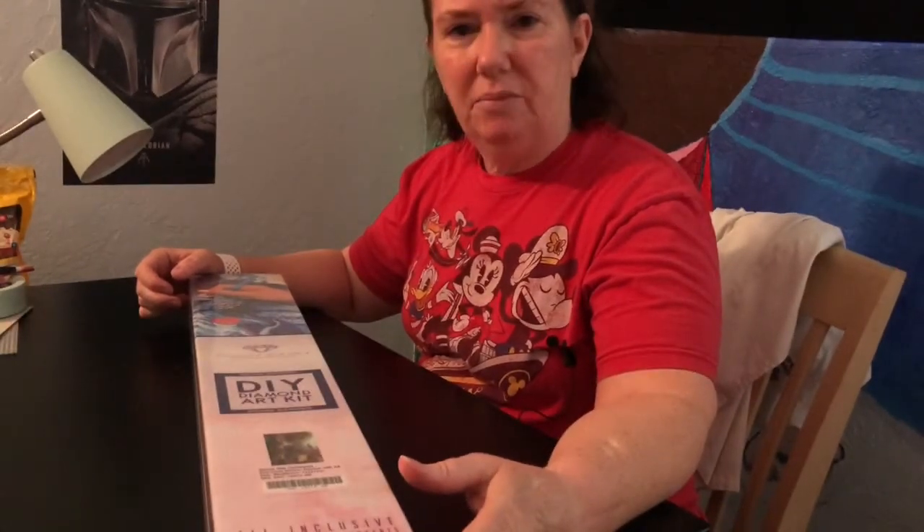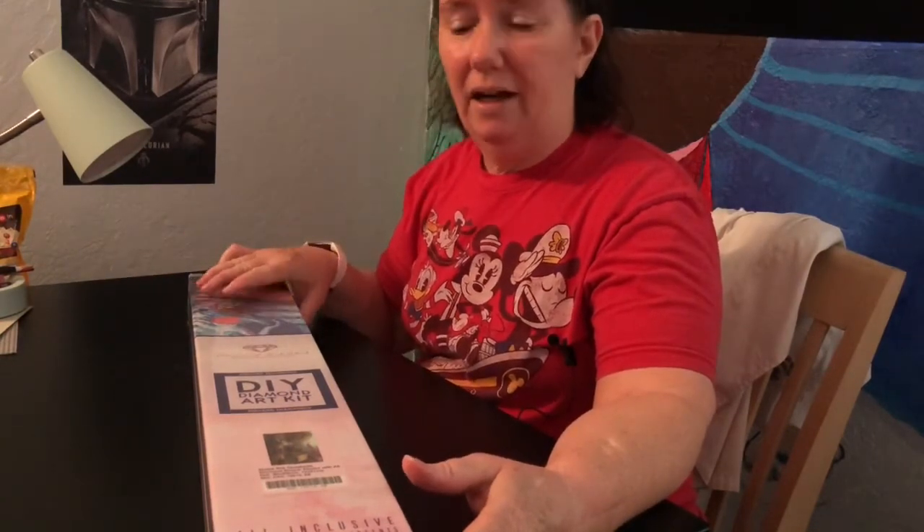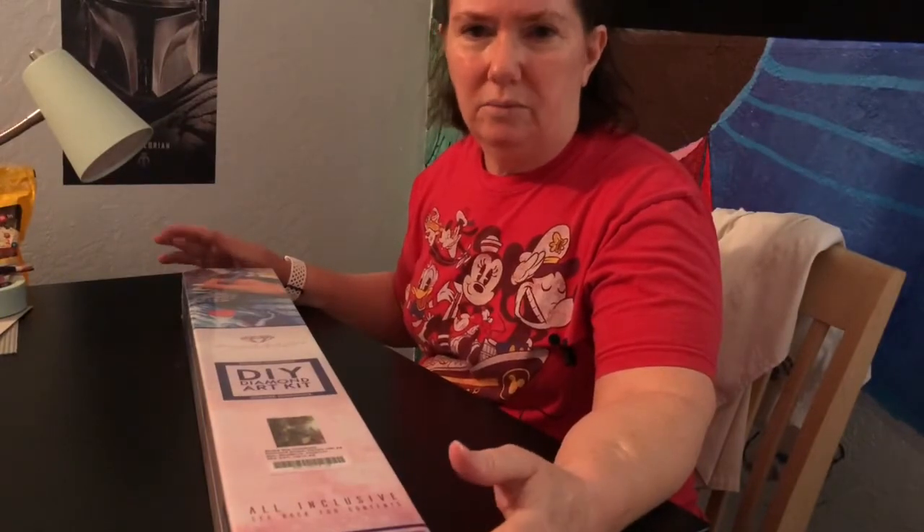I just received my very first Diamond Art Club Diamond Painting. I've never gotten one of these before. I've always stayed close to either Diamond Dots or some off-brand I get on Amazon or something like that, but watching other vloggers, I really wanted to try it out.